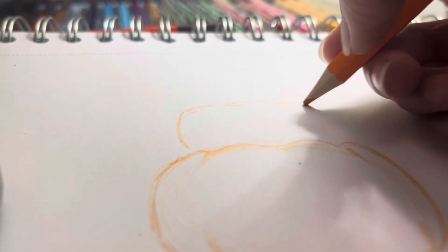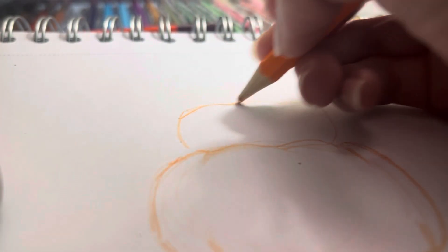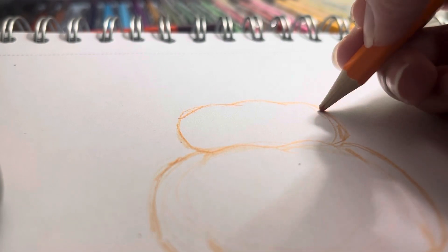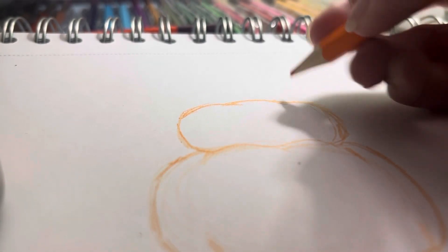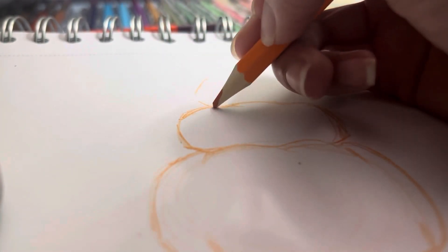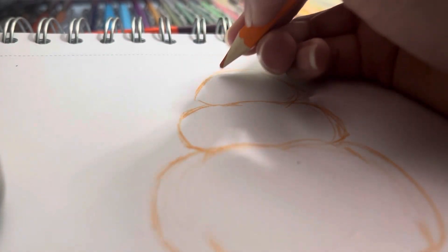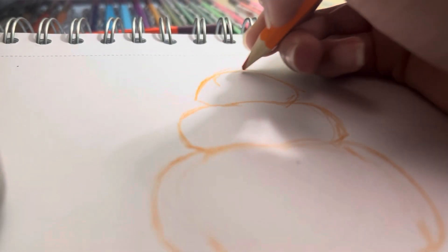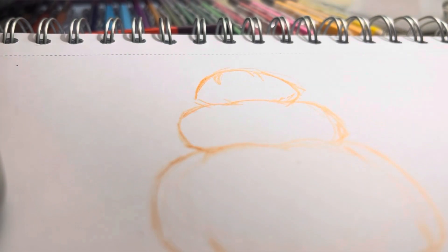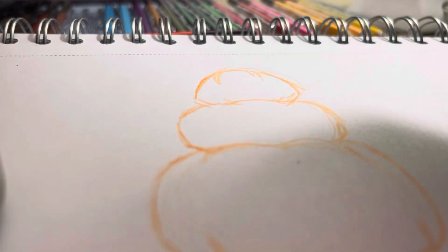Then I'm gonna make a third pumpkin here. This is gonna be the one that's squished in between. And lastly we have the top pumpkin here, like so. And now the faces.